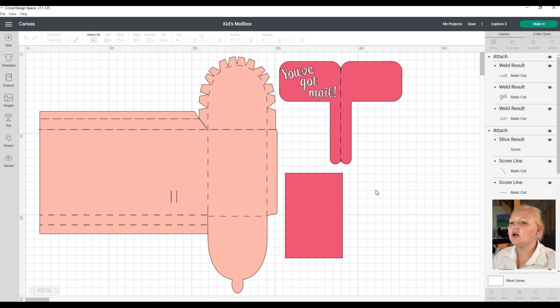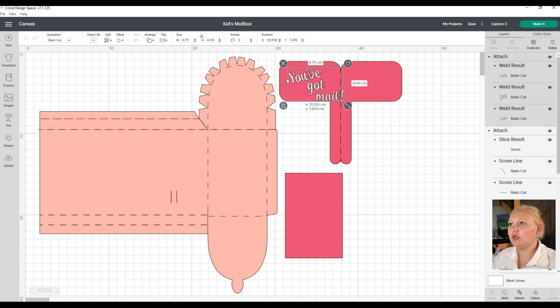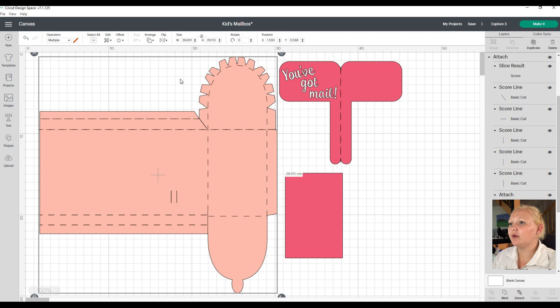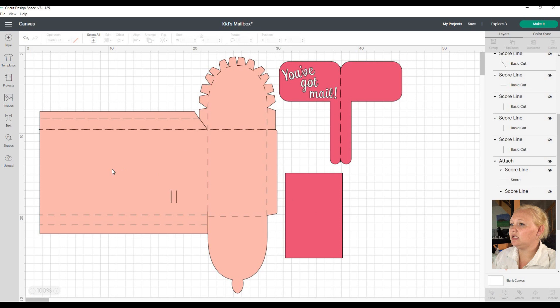We're going to go to Customize so I can show you guys the layout. You can customize this any way you want - change the color, change the font, everything. The 'You've Got Mail' element will be your sticker, so we're not going to cut that out of cardstock. We're going to make it a sticker, and then for the mailbox body we're going to use a cardstock with some hearts for the Valentine's theme.